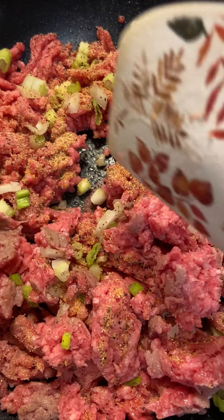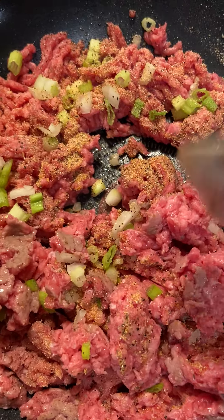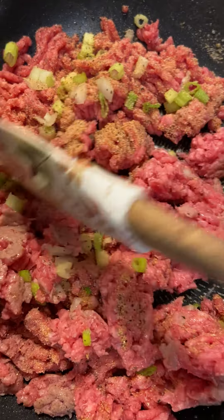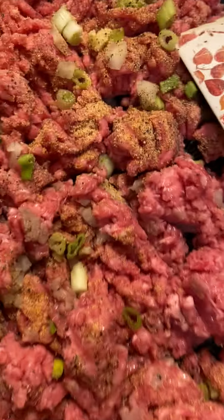I have some green onion, some regular white onion, some black pepper, some garlic powder, and I think I have some low sodium Lawry's season salt. I'll show y'all what I use because I never show y'all.